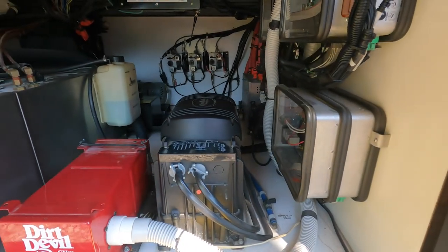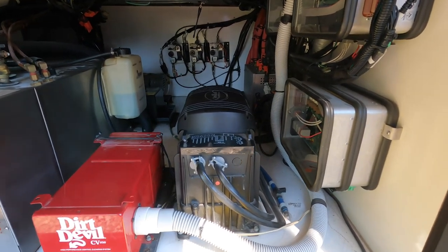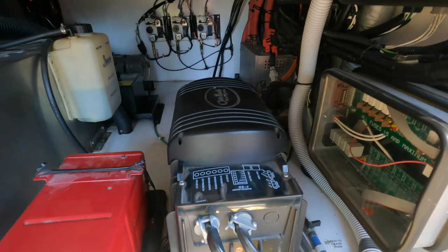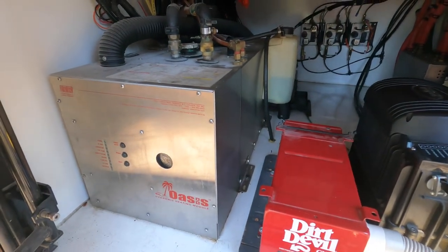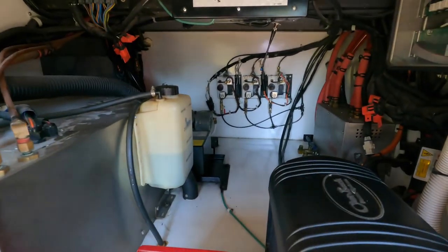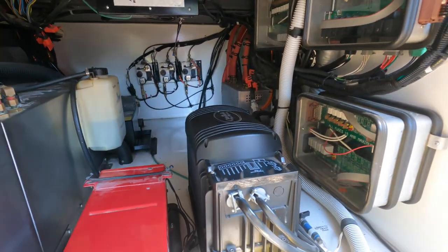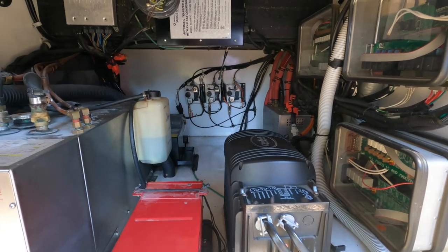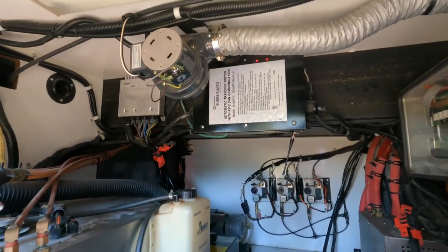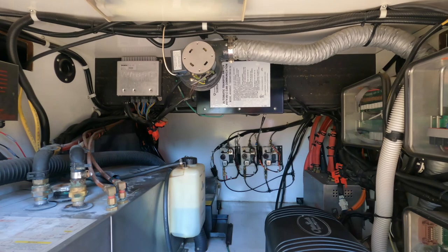This compartment is our electronics bay with some miscellaneous things for our slides. Starting here is our Outback inverter, to the left of that is our central vacuum, and then our Oasis hydronic heating. Way in the back are some controls for our slides as well as fuse boxes and panels. Everything is neatly laid out with reasonably easy access. Up on the top there's a fan and a thermostat so I can control the temperature inside the bays.